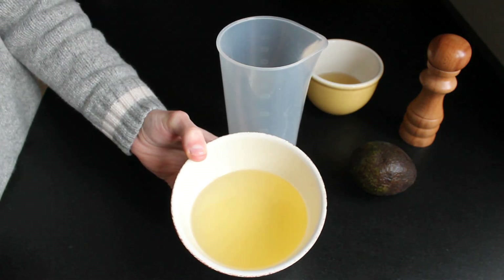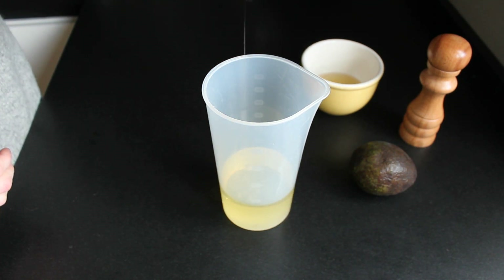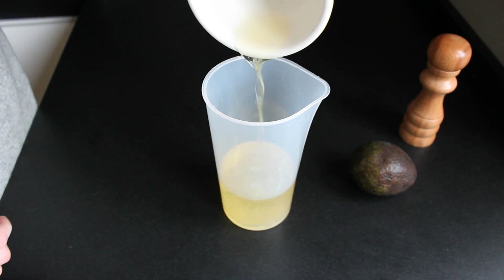Begin by adding all of the oil to a high container. This is helpful for when we blend the sauce in a later step. Also add your chickpea liquid, or aquafaba as they call it.